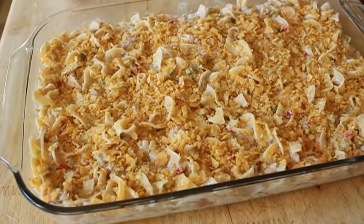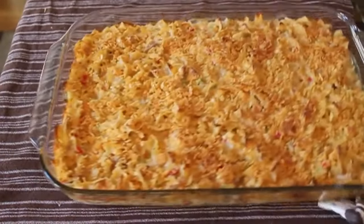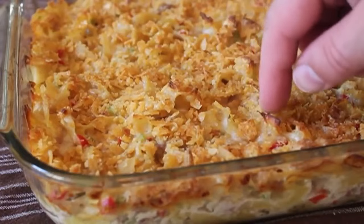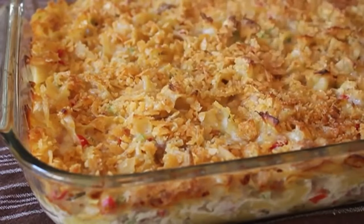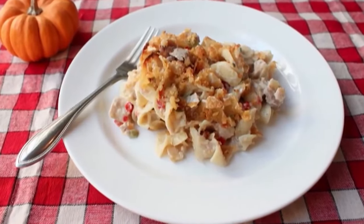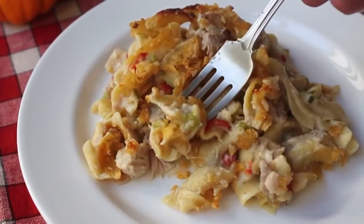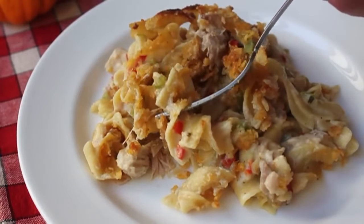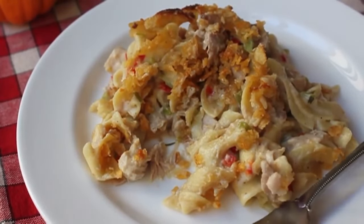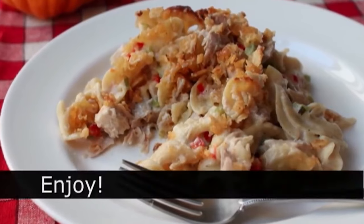That goes in a 350-degree oven until the top is browned and the sauce is bubbling around the sides. Everything's basically already cooked, so you just want to make sure it's heated all the way through and you get a really beautiful crust. Let it rest at least 10-15 minutes, then serve it up. It's so delicious you'll totally forget you've been eating turkey for three days — a whole new experience. Head over to foodwishes.com for all the ingredient amounts. As always, enjoy.